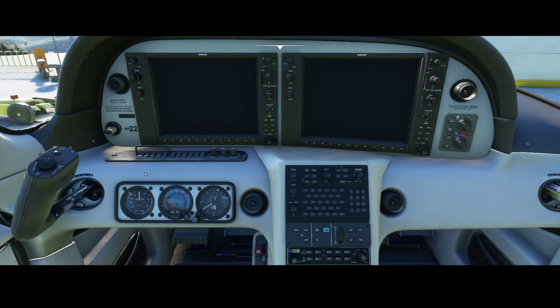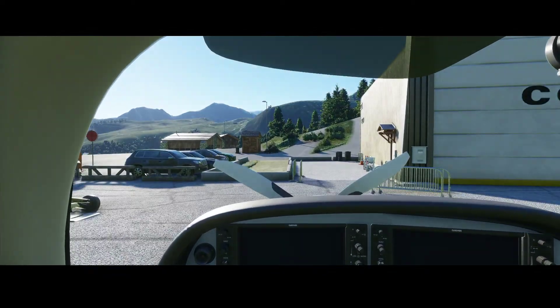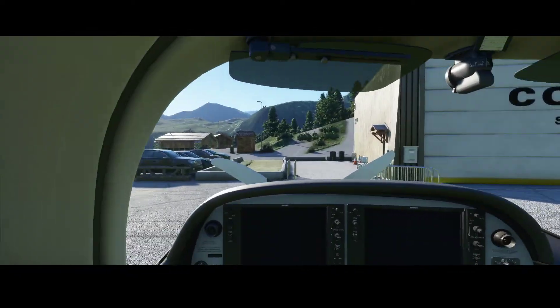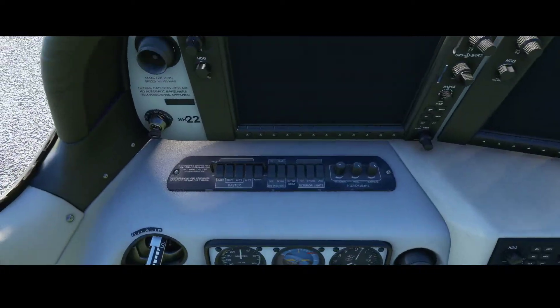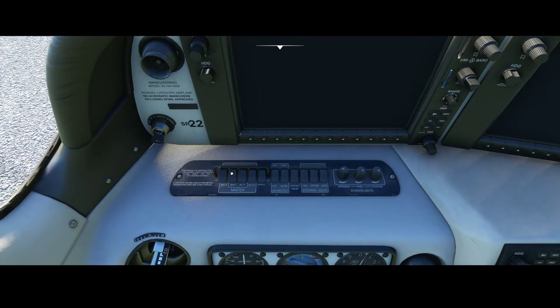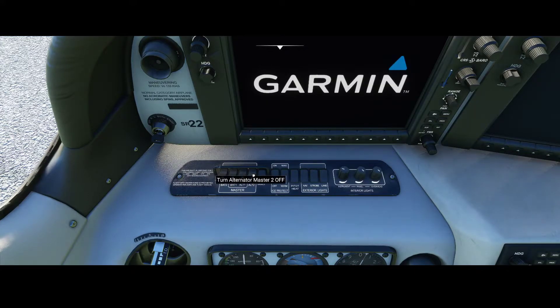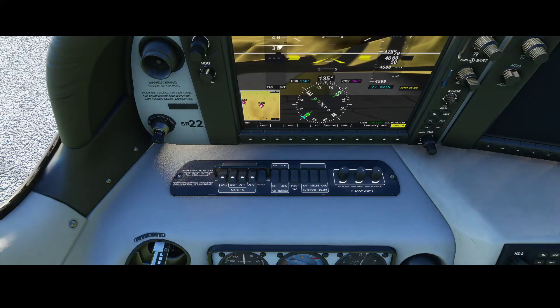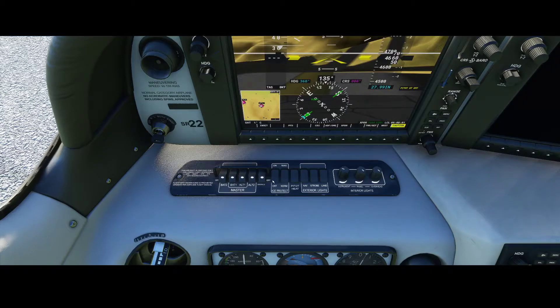The aircraft is currently fully powered off, so let's fix that. We go to the battery part — always hard to find with a joystick. Let's switch on Battery 1, Battery 2, Alternator 1 and Alternator 2. That will boot up the Garmin system. You can already see a map and the compass on the left display, but we also want to switch on the right one, so we need to switch on the avionics.